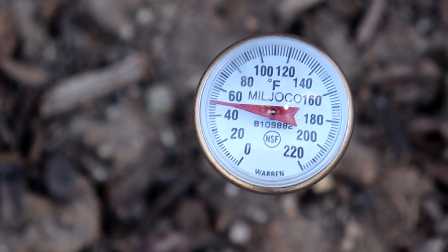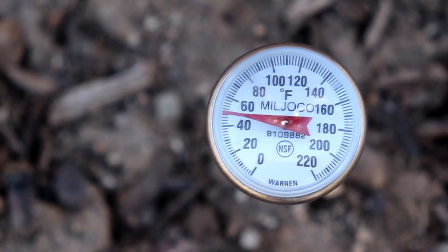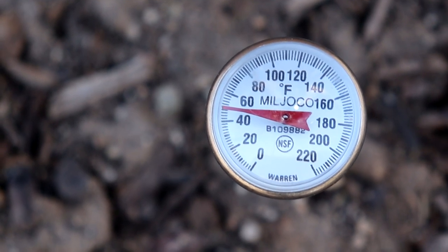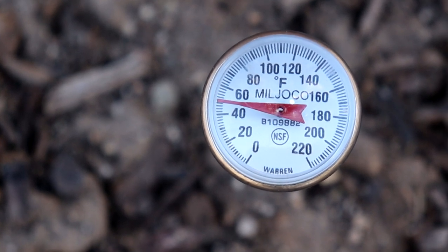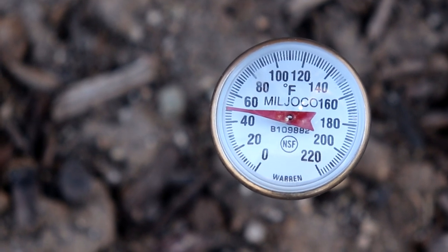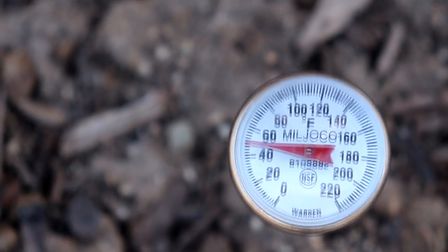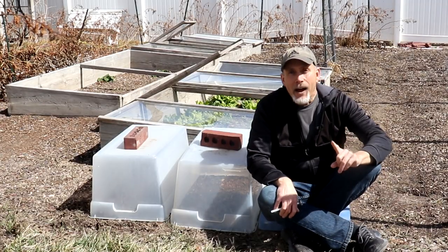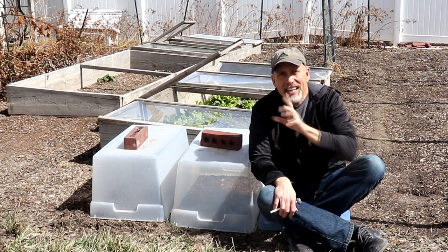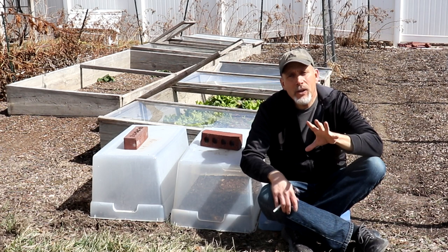So here we go. This is the soil temperature reading outside just in the regular soil in my garden. We're right at about 50 degrees, maybe 48, 49 — just a little before 50. So now let's see what it looks like under the protection. Let's take one of these totes off and see what the temperature is after one week inside.